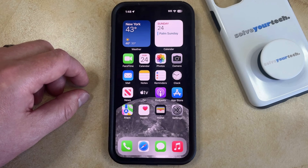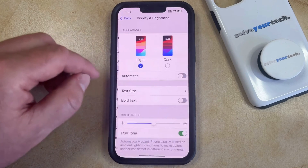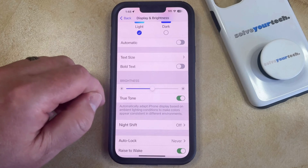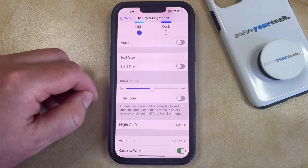If you don't like the way that True Tone works and you would like to disable it, you can turn off True Tone by opening the Settings app. You can then scroll down and select the Display and Brightness option, and then find the True Tone button underneath the Brightness slider. If you tap the button to the right of that, it's going to turn off, and depending on your lighting conditions you may see the screen colors change immediately.